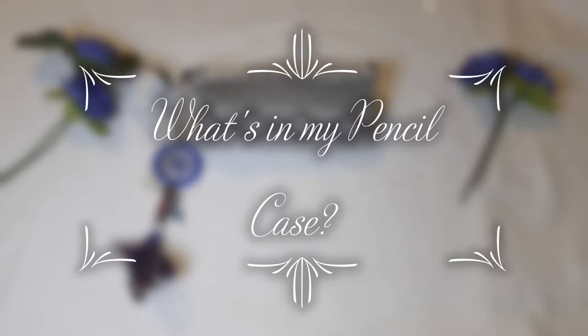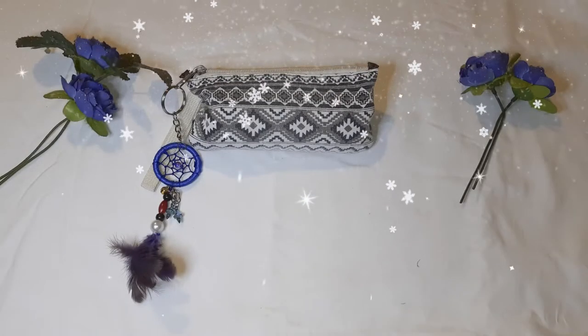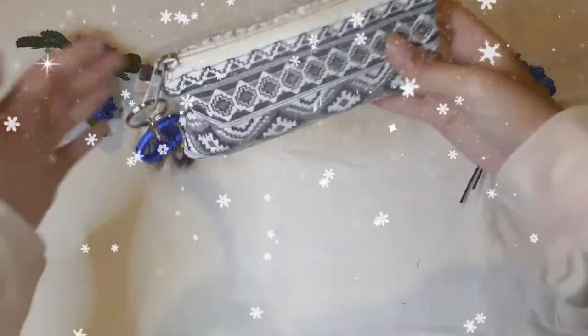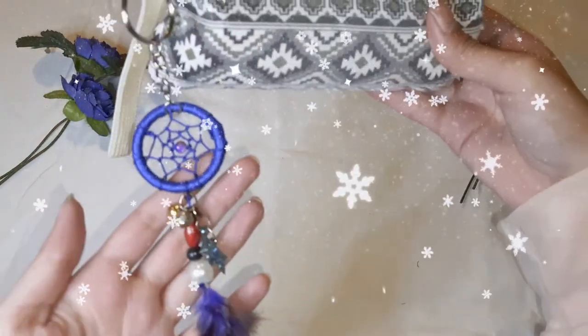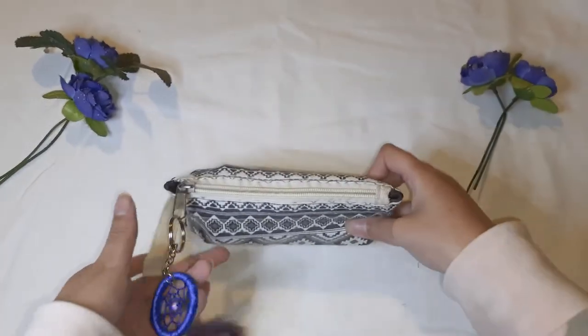Hi everyone! Welcome to Florianization. Today I'm going to show you what is inside my pencil case. So here's my pencil case, and here's its keychain. I love the keychain — it's just a free dream catcher. So without wasting much time, let's see what is inside.